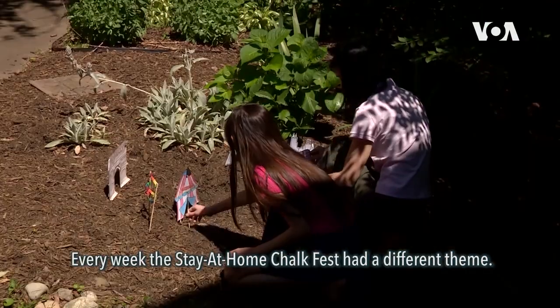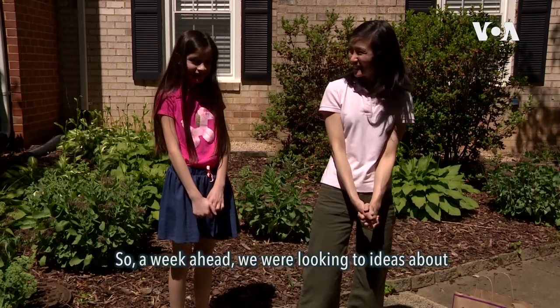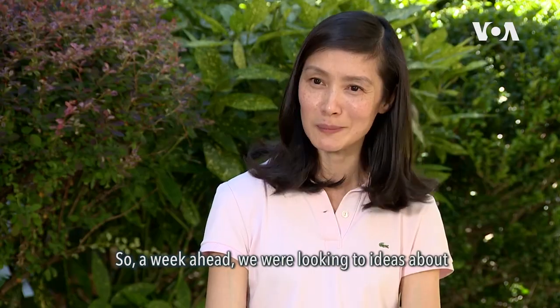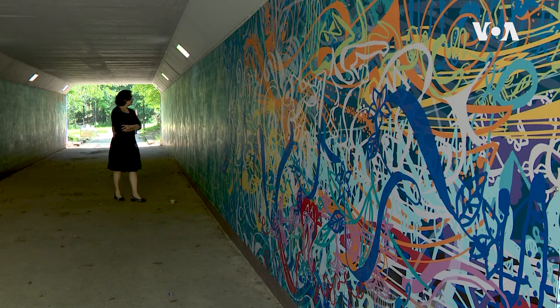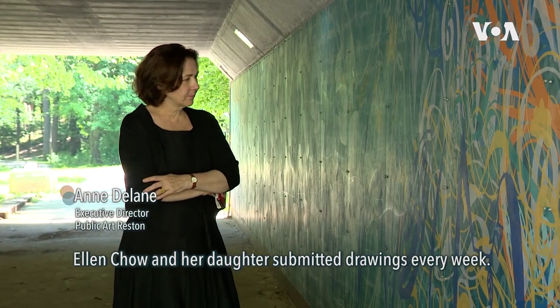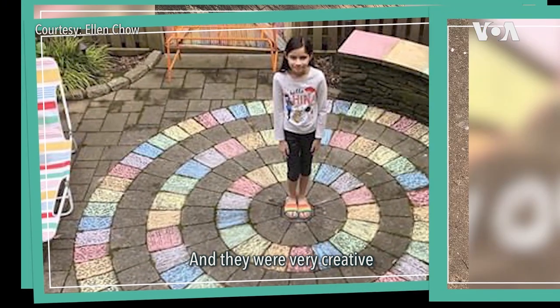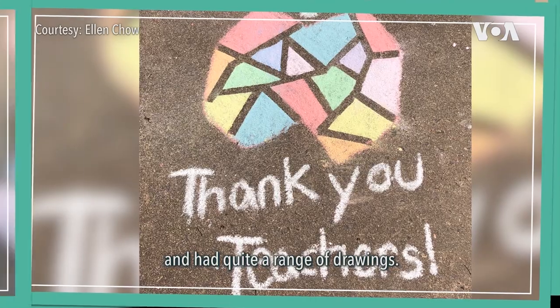Every week the Stay-at-Home Chalk Fest had a different theme, so a week ahead we were looking for ideas about what we would like to do. Ellen Cho and her daughter submitted drawings every week and they were very creative, with quite a range of drawings.